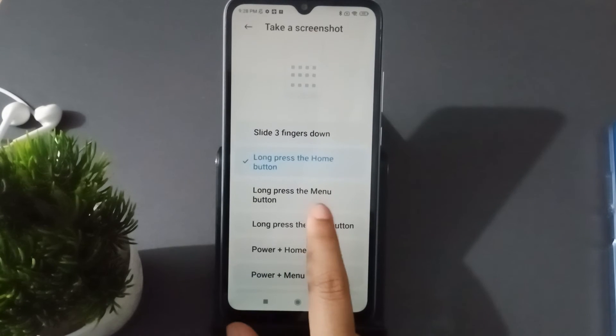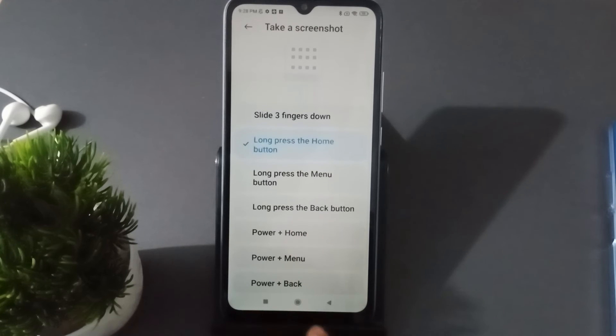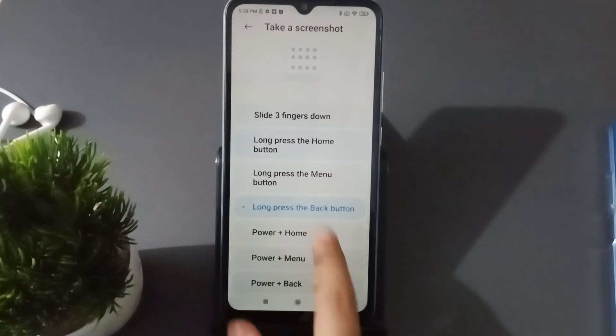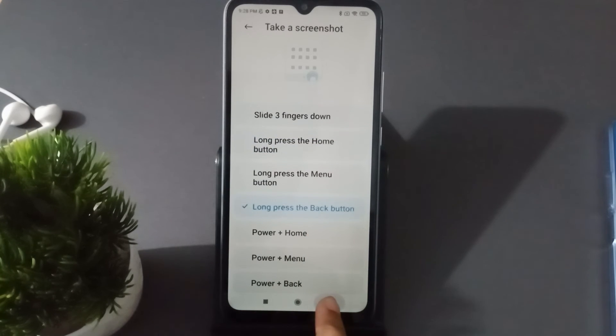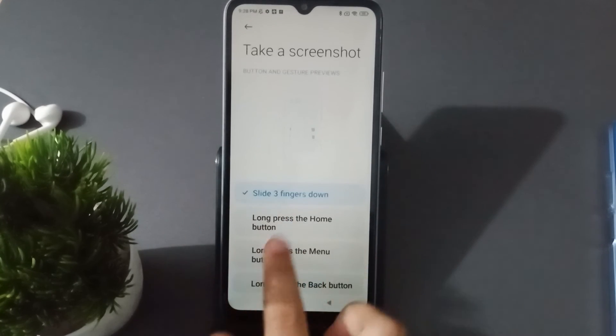You can also long press the Menu button or long press the Back button to take a screenshot. I click on it here and the screenshot has been taken.